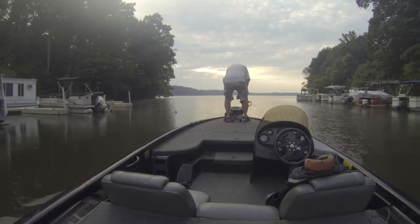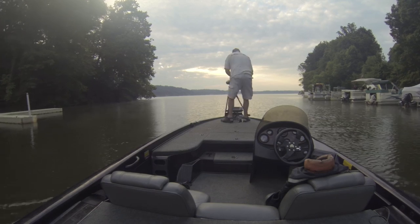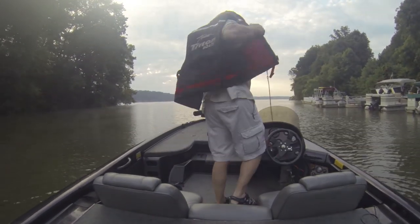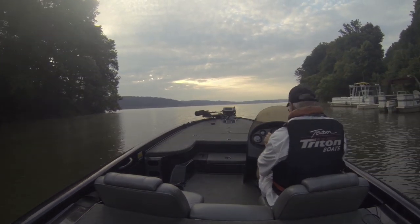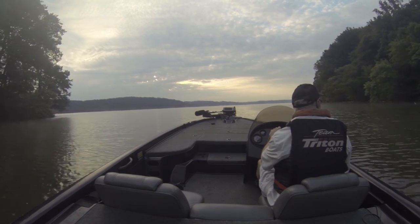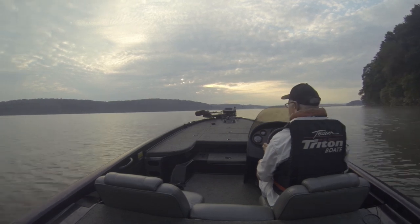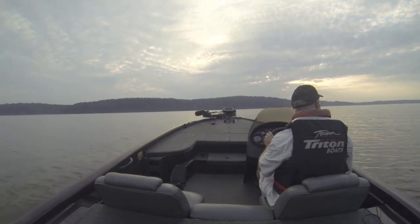Once you come out of Glencoe, if you kind of angle over and keep going straight to the other side, you'll end up at Funk's Pond if you're looking for that. I'm going to head off the river towards Brock Creek. That's basically just a little look at Glencoe to help you out if you've never launched there.